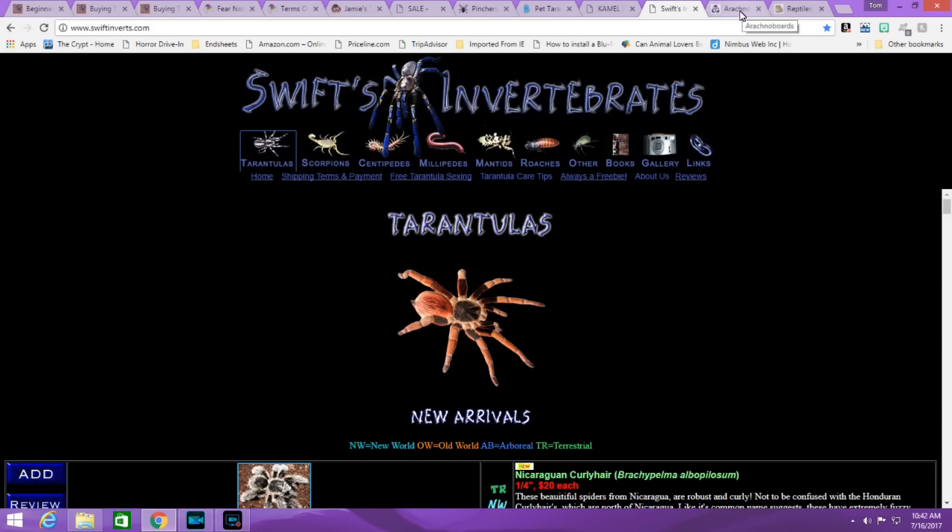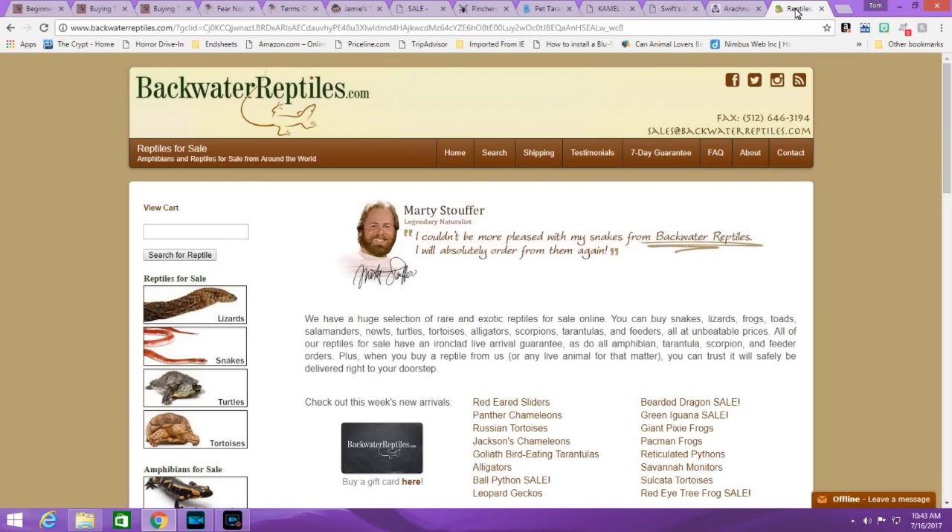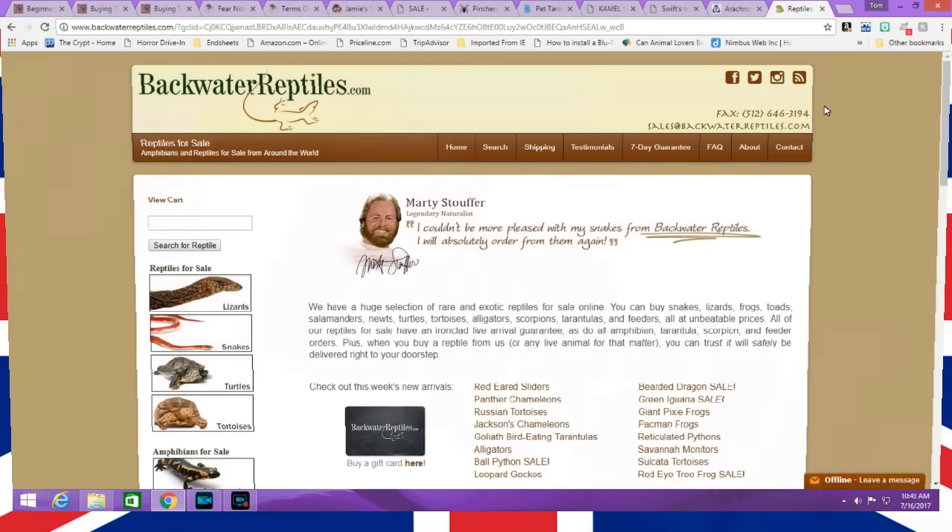And finally, a warning: do not order from this particular dealer. I'm not going to get long-winded about it — just look up the real reviews. You can be sent the wrong species, the wrong sex, a mature male, a litany of issues. They also drop ship, which means they don't even see your animals. Just don't order from this place.